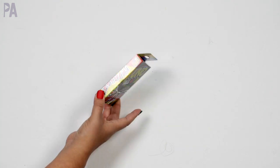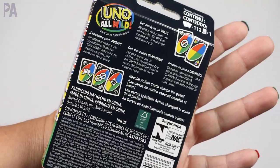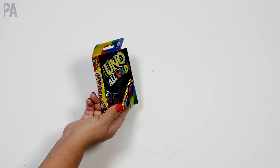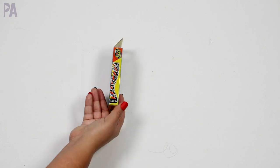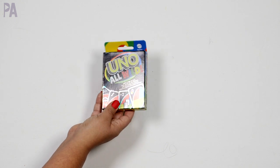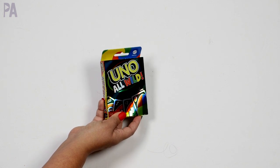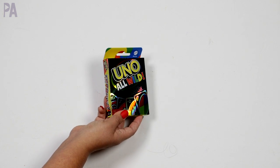This one is a shared stocking stuffer I'll probably just set outside their stockings — Uno All Wild. I posted about this on Instagram and asked if anybody had played it. Apparently it's a really new version with all wild cards inside, which will be a very interesting game. I actually remember doing something like this as a kid. We gave a couple of these for classroom gift exchanges at school, so I snuck an extra one for them because they were really excited about it. I'll try to find it on Amazon below — it's just a really affordable gift option.